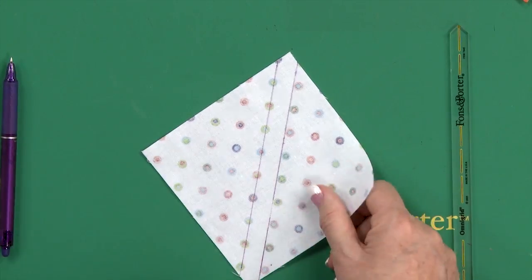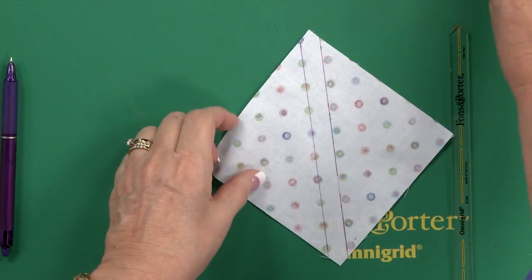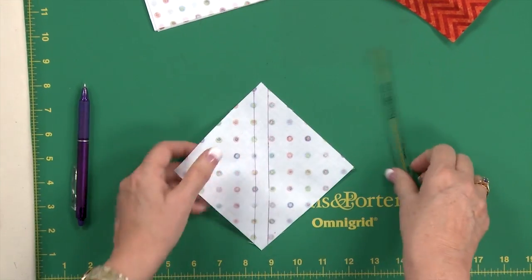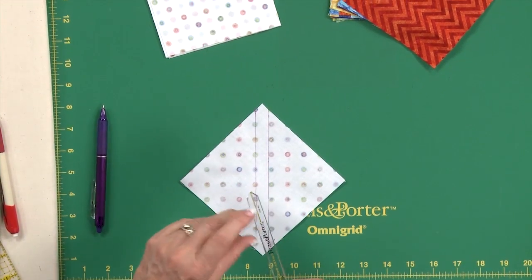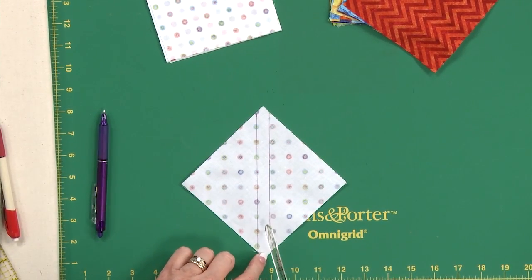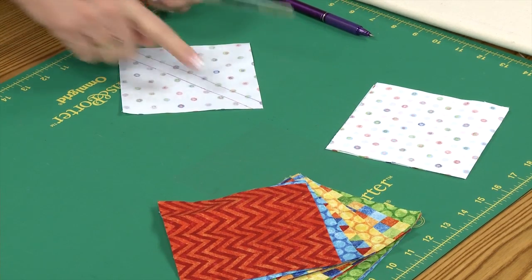When you touch that with an iron, it's going to disappear — you'll see that in a little bit. So you would mark all of your background squares first. If you don't have this quarter-inch seam marker, you could draw a line from corner to corner on your white square, then just draw another line a quarter inch away on each side and you get the same thing. Those lines are your sewing lines.